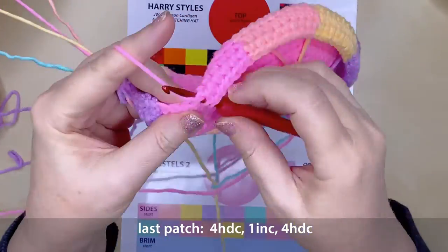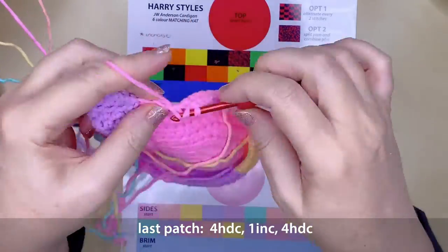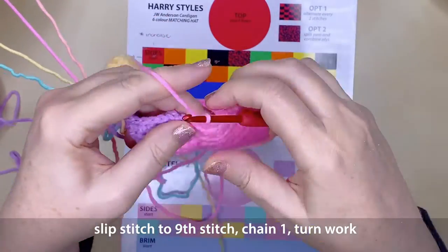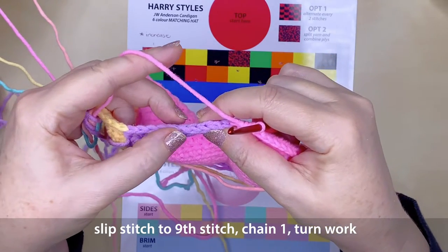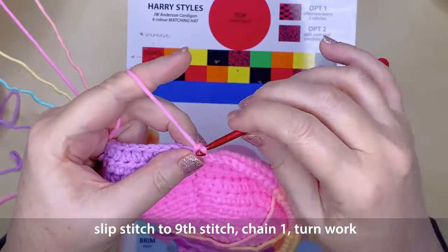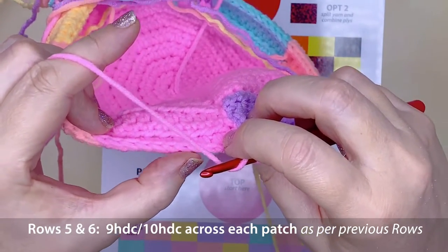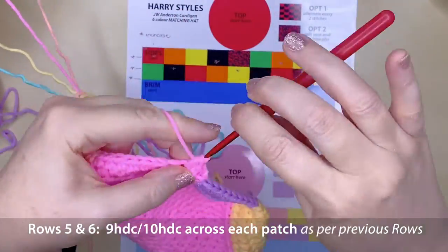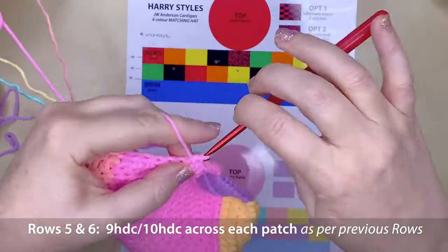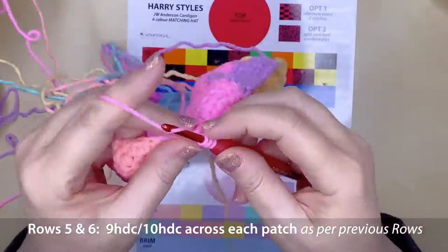I was really concerned about giving people an option, because not everyone would want a Harry Styles colour themed hat. So by making it open to different colour patches — whether you want 6 colours or 4 colours — it gives you an option to create something different. Onto rows 5 and 6, you're going to be working across as with previous rows, working your 9 — or 10 in the case of the 3 increased patches — half double crochets across and back. I'll see you back after row 6.